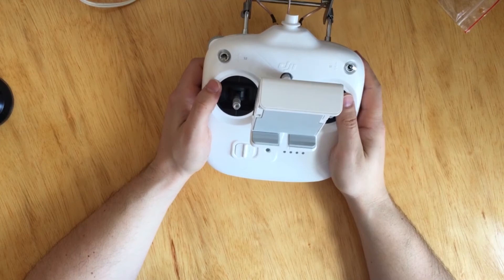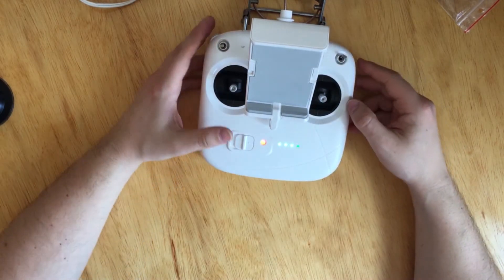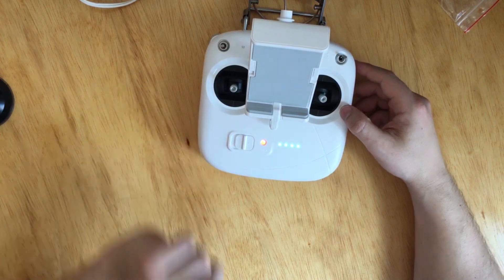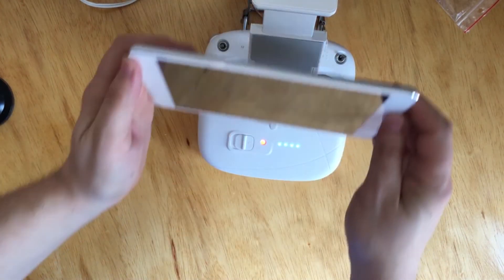Everything is connected, everything seems fine. I'm really happy with that snap-on support. Now it's time to actually turn on the remote and see if it works — and it looks like everything is working fine. That's it for the install. Thank you very much for watching, hope you enjoyed it. Don't forget to comment, like, and maybe subscribe. Thank you very much.